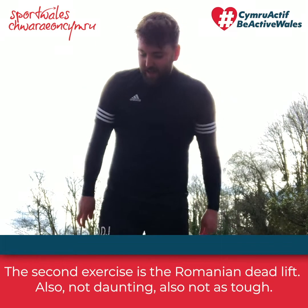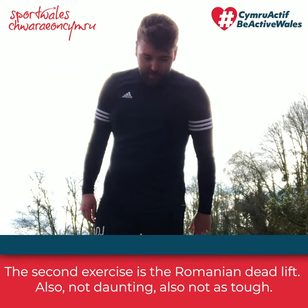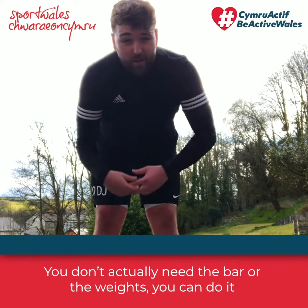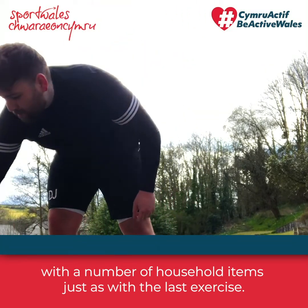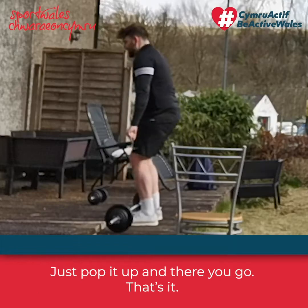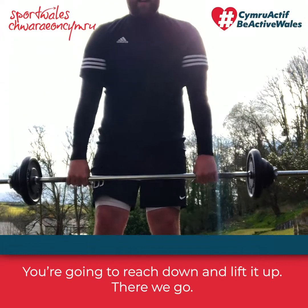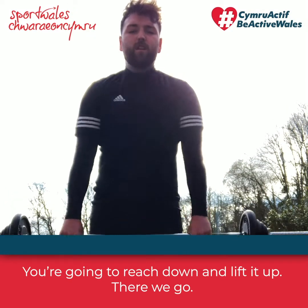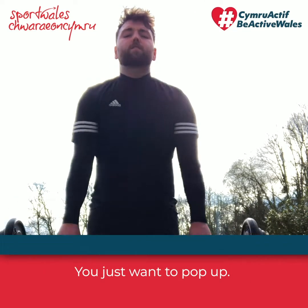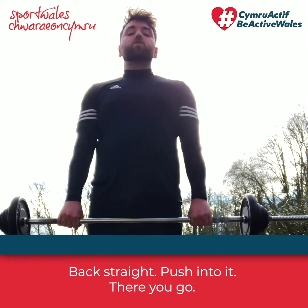The second exercise is the Romanian deadlift — also not daunting, also not tough. You don't even need a bar or weights; you can do it with household items just like the last exercise — a rucksack, milk, anything like that. You're just going to reach down, lift it up, back straight, and push into it.